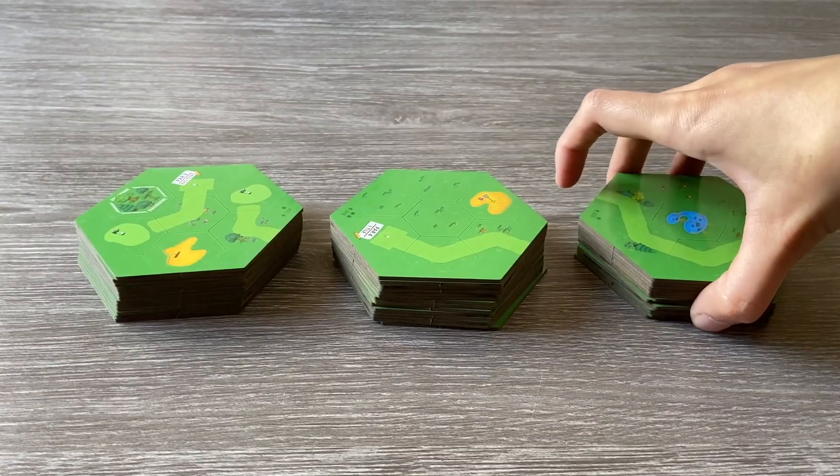Before we begin, I'd like to point out that the components in this copy are as close to production as possible, but the final product may have some slight design changes. And with that, let's start with setup. To set up the course, first split the hex tiles into three piles.